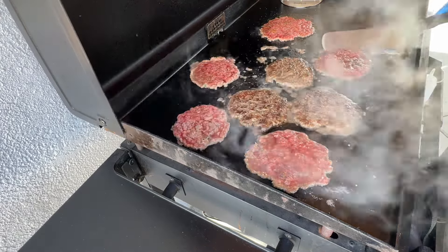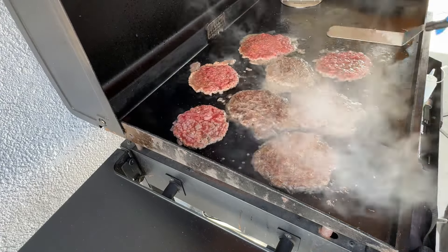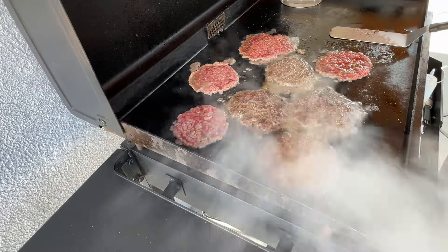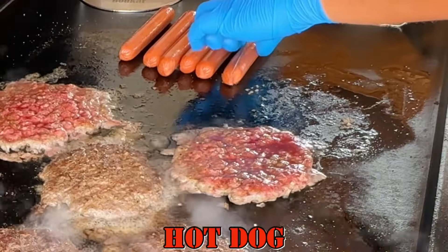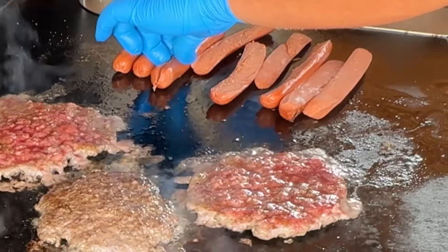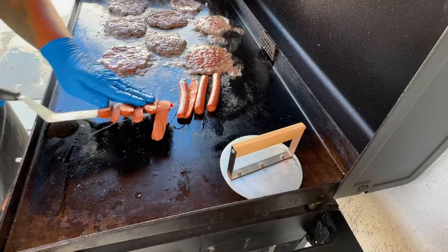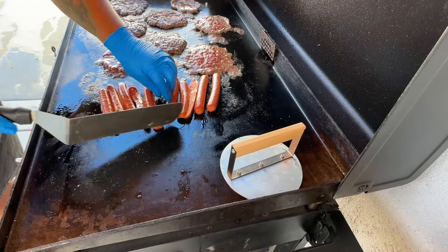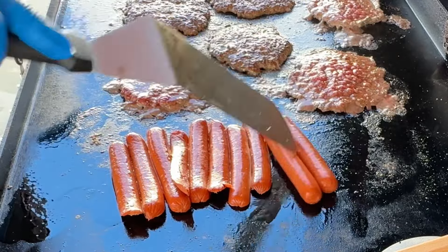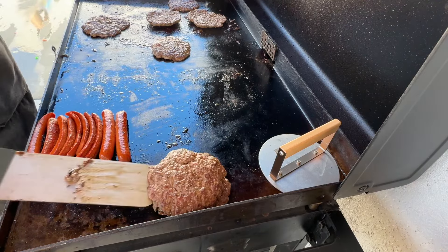Let's get back to these burgers — we're going to go ahead and cook these guys. They're already all smashed up and ready to go. Once they start being done, go ahead and add them to the right side of the Blackstone griddle, and the right side is off just so you don't keep overcooking these patties. I got some links here and I'm cutting them in half. Cook these guys up — you don't want to toast them too much, just enough to where they're cooked. I left two of them uncooked just in case somebody wanted a hot dog, one of the kids.